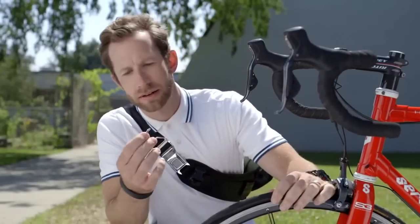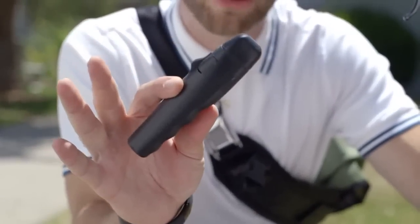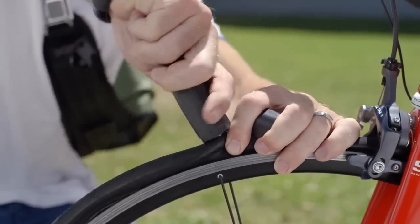Well, crap. No way around it. This sucks. But it's not the end of the world, because I got this little thing. Patch and Ride. It's a new tool that makes having a flat tire suck way less.